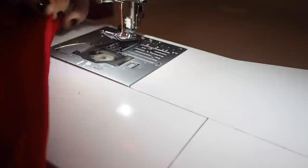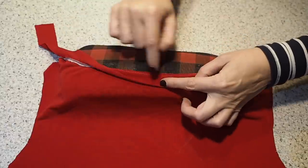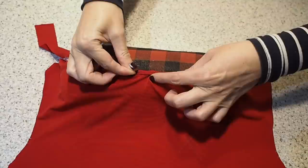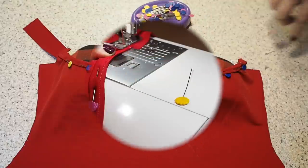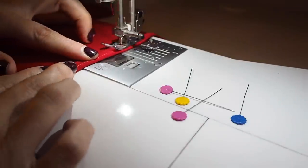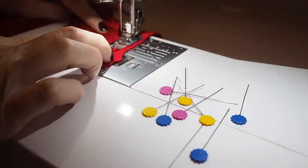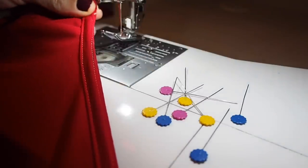Now I just need to finish that raw edge. Folding the bias back over the dress, making sure I can see that understitching at the edge, then folding that raw edge in underneath, pressing, and pinning into place. Once it's all done and ready to stitch — backstitching to start, sewing right along that inner crease edge, taking it nice and gentle, and backstitching to finish. That just needs a good press and that's my back neckline complete.